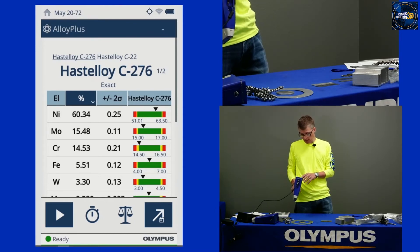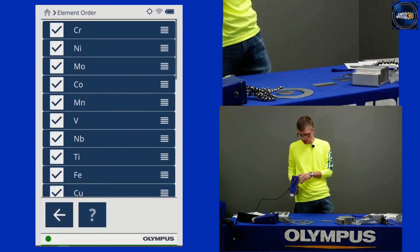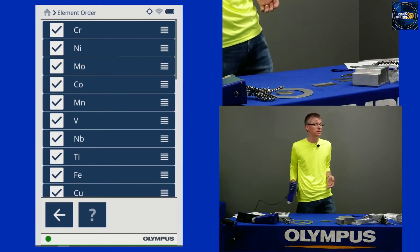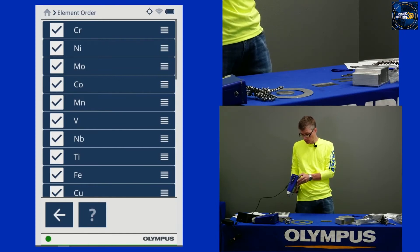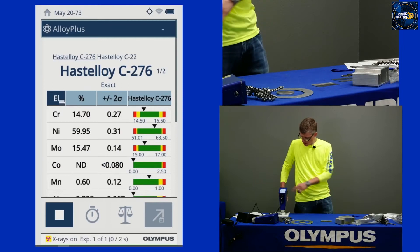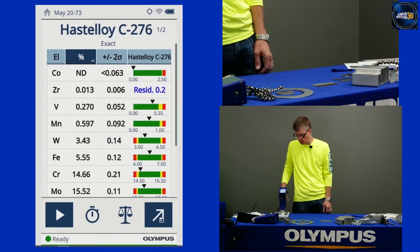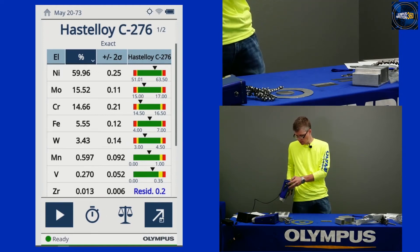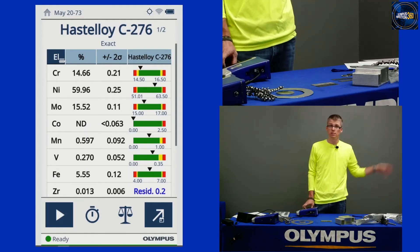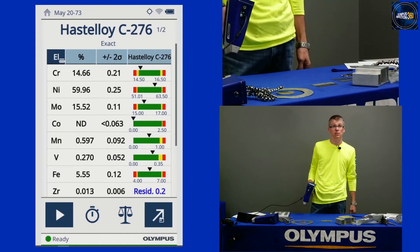Another thing I like to do to optimize my testing is change my element display. I can customize this just like a playlist — press and hold, drag elements around. I put chrome, nickel, moly, and cobalt — the most valuable elements — up at the top, because that's what I'm paying for and buying on. Shooting a Hastelloy here, you can see your chrome, nickel, and moly listed at the top — no cobalt in this Hastelloy. You can quickly change the display to sort by concentration just by touching, going from highest to lowest concentration, or keep that customized order. If all you're doing is sorting grades and throwing aluminums into barrels, just put the grade match at the top. But if you want to do fine sorting on chemistry, display the elements you're paying on.